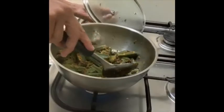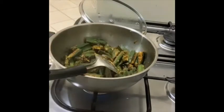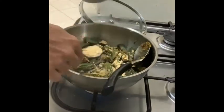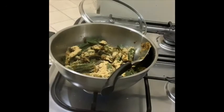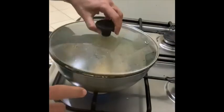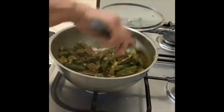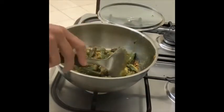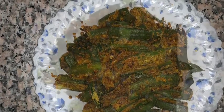When the bindi has got soft and the color has changed evenly all over, it is well cooked. At this stage, add the leftover stuffing. Cover and cook for a further two to three minutes. Then mix it well again, ensuring that the stuffing and the bindi are well mixed. Transfer onto a serving plate and garnish with coriander leaves.